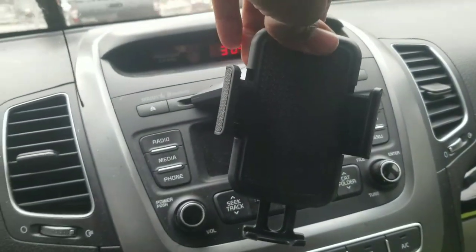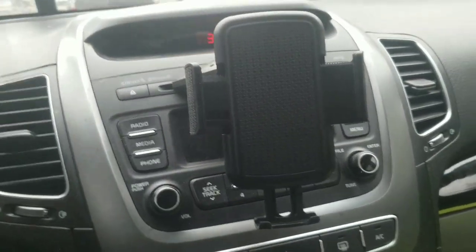So there you have it — the product review. It's a universal CD slot holder, you can get it from Amazon. It's definitely not expensive at all and you guys really should get this. In the description will be a link — go and get yours, and hey, have fun out there.